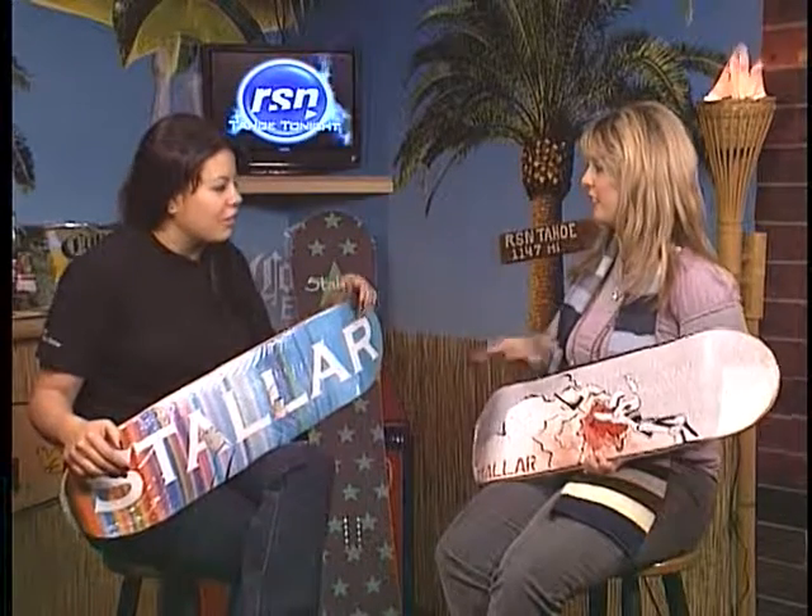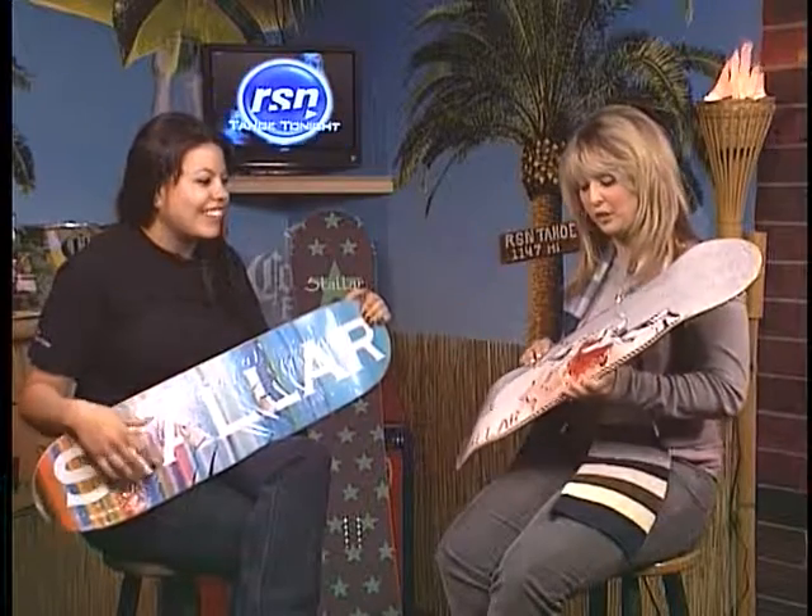Welcome back to Tahoe Tonight. Stellar is here from Stellar Skate & Snow. I love your company and I love the fact that it's you — you are working so hard making these boards. So tell me exactly what Stellar Skate & Snow is and what you guys do.